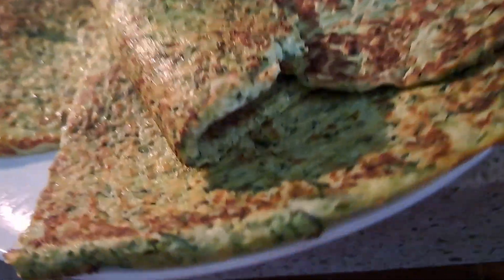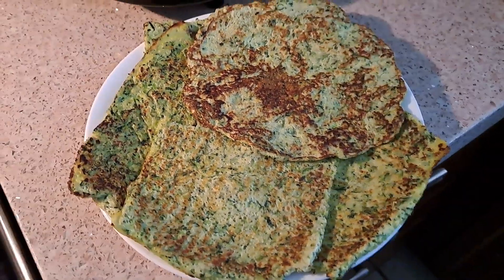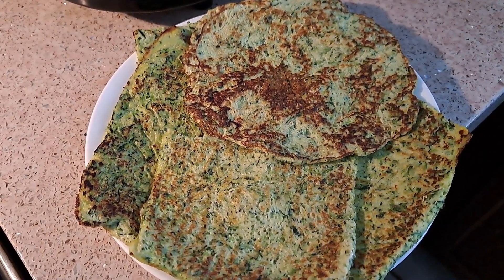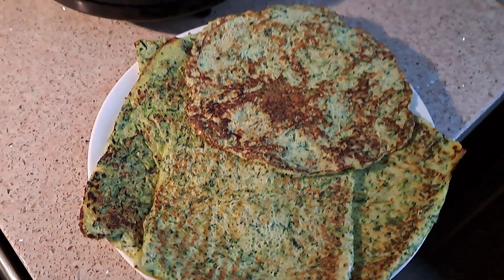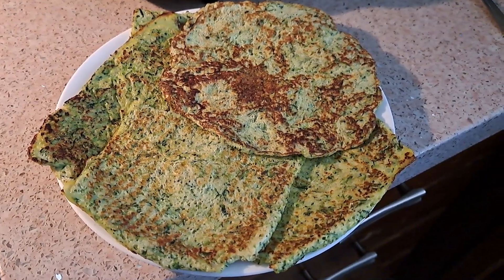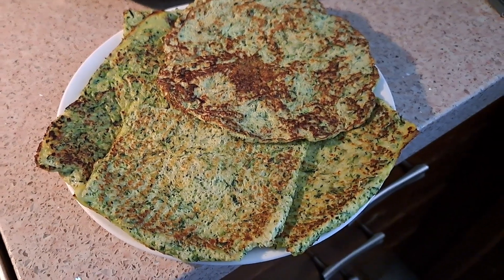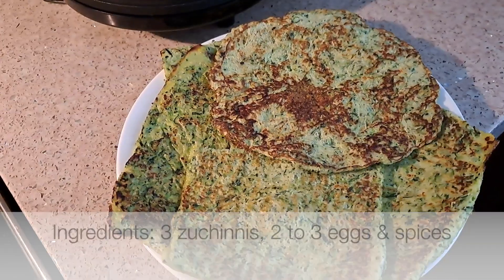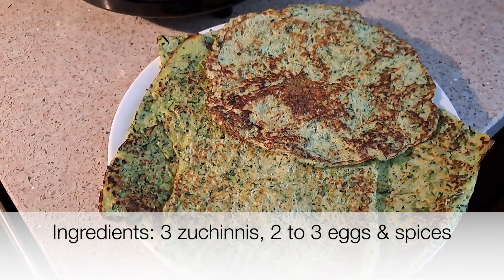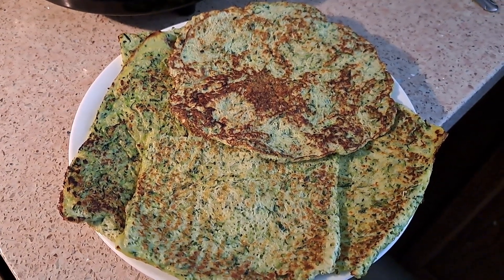It is a little bit of extra work to grate it or use the food processor, but once in a while I would definitely do it. That's how easy it is to make these zucchini wraps — or zucchini tortillas, however you want to call them. I had to cut the big one in half so it could fit in the griddle. If you're new, subscribe and click the bell so you don't miss any of my videos. Share my videos and hope to see you in the next one — thank you all for watching, bye!